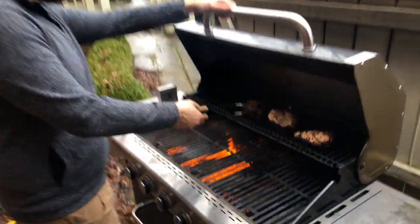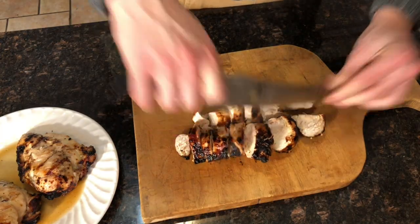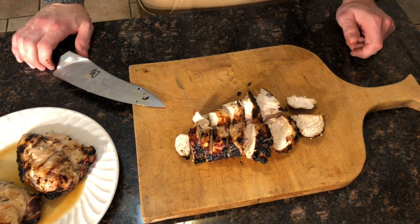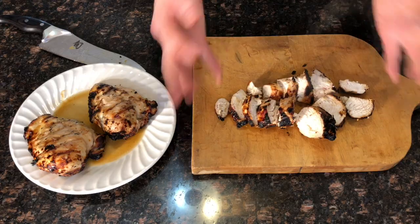We forgot about the chicken — but it's done though! You've got to cut it up like this because it's going on a salad. Just off the grill, looking great. We also let it rest, which is important — if you take the meat directly off the heat and cut it, it will lose a lot of its moisture. But look how moist that is: perfectly cooked all the way through with a nice hard sear on the outside. That's what really brings out the grill flavor.